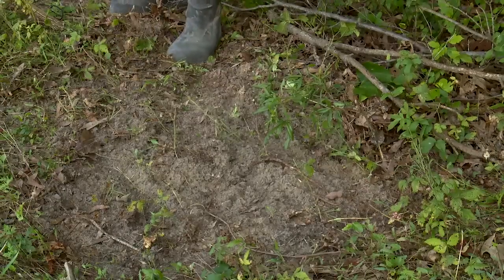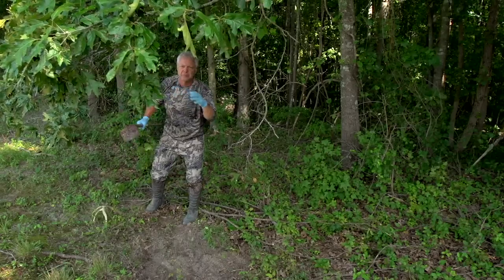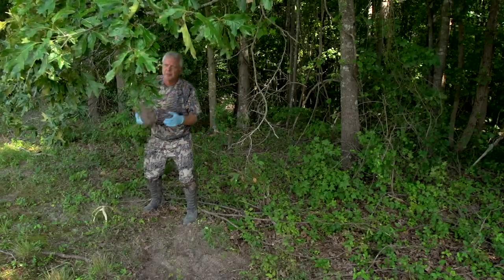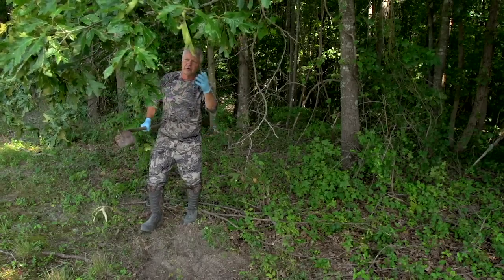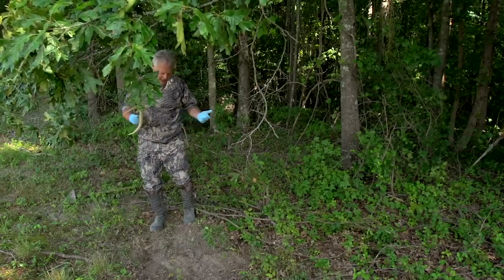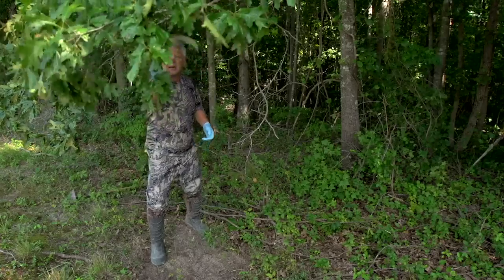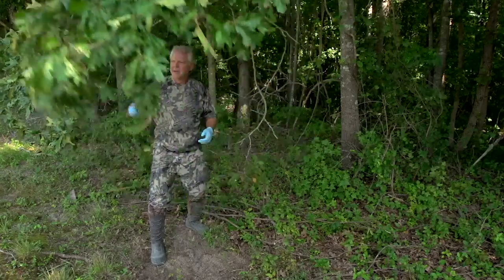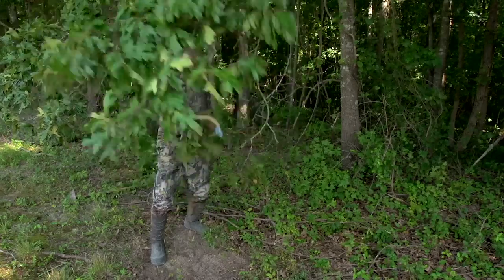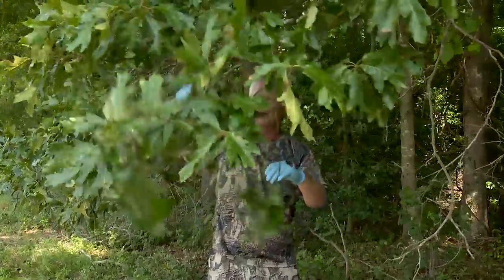That looks real good. When the bucks come in they're going to hook these branches. You can hook your branch with a hoe or trowel, but I actually had a set of antlers at the house so I might as well use the real thing — just imagine that buck coming in and scraping down. Who knows, maybe by using this antler I'm putting a little antler smell on here that's going to make a difference.